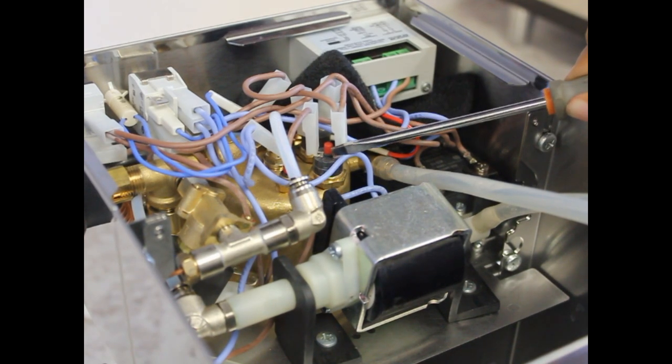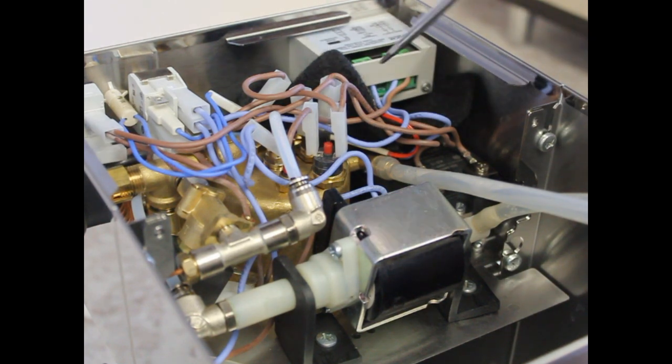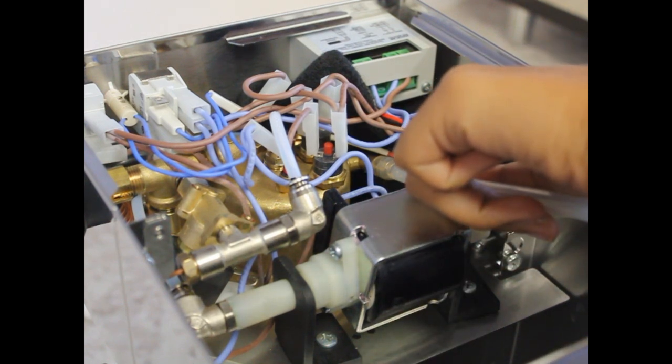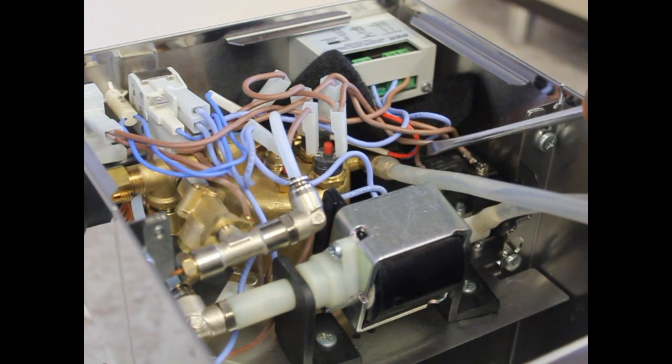This is the safety thermostat. If your machine is not heating at all in coffee or steam mode, press down on the red button. This is the over pressure valve for brew pressure. Pull off the hose and use a flat head screwdriver to adjust brew pressure — turn the nut clockwise to increase pressure and counter clockwise to decrease.